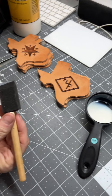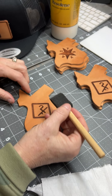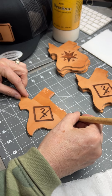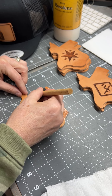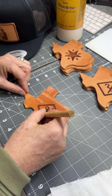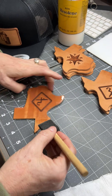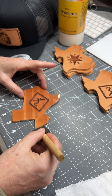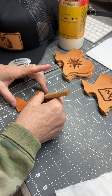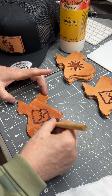One thing is you don't want to get bubbles in here. You just want to kind of go like this and try to keep the bubbles from happening — just like you're doing a light paint. The reason you don't want bubbles is because they'll dry there and you'll see a little bubble. So you want to get it as flush as possible. Don't go crazy with applying too much liquid at one time. You can do a couple of coats.